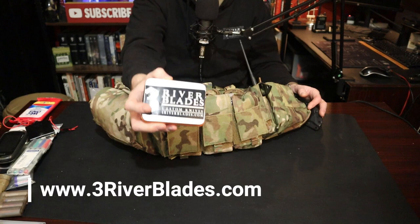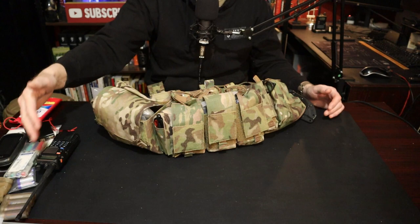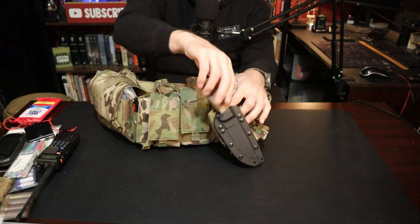If you need one of these, go to threeriverblades.com — you can order one. It is a 20-piece survival tin. I have my comms — same old Baofeng that I was using on the mountain, so that works. You're going to need batteries and chargers and stuff like that.